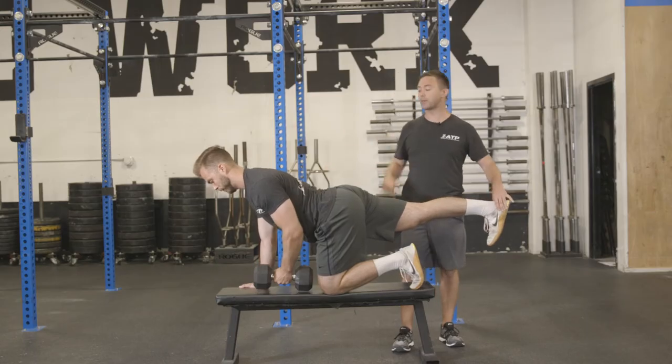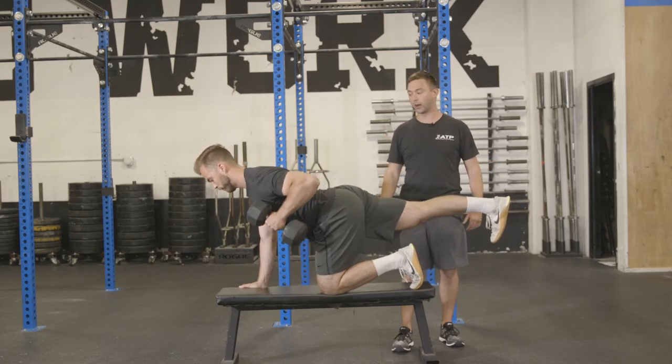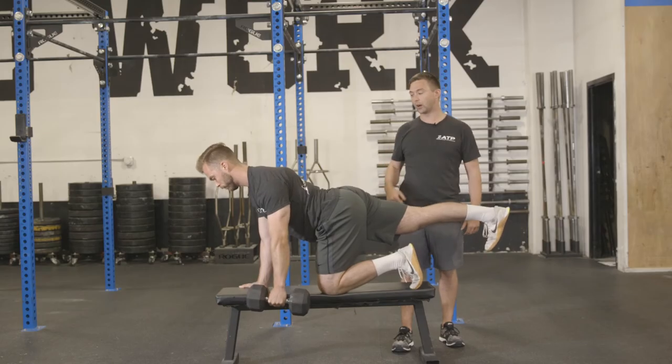From this position he's going to grab that dumbbell, put it off to the side, and then just execute a good row — all the way down, controlling himself along with that left arm at the bottom.